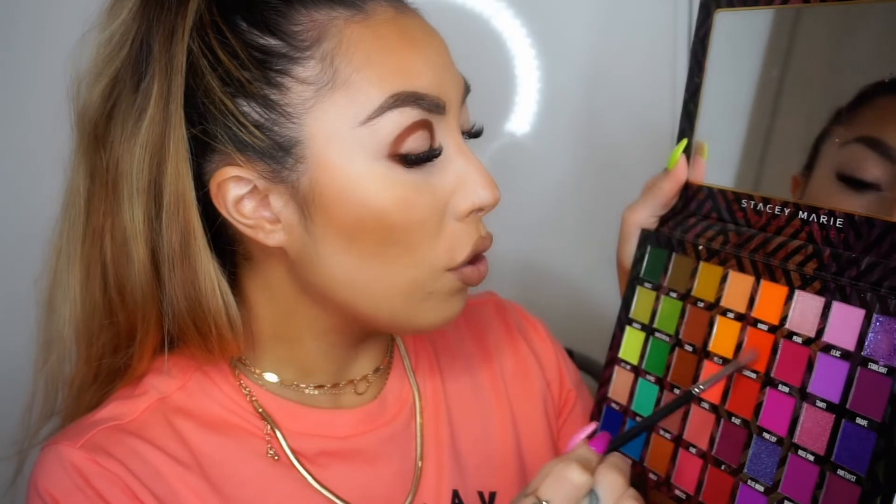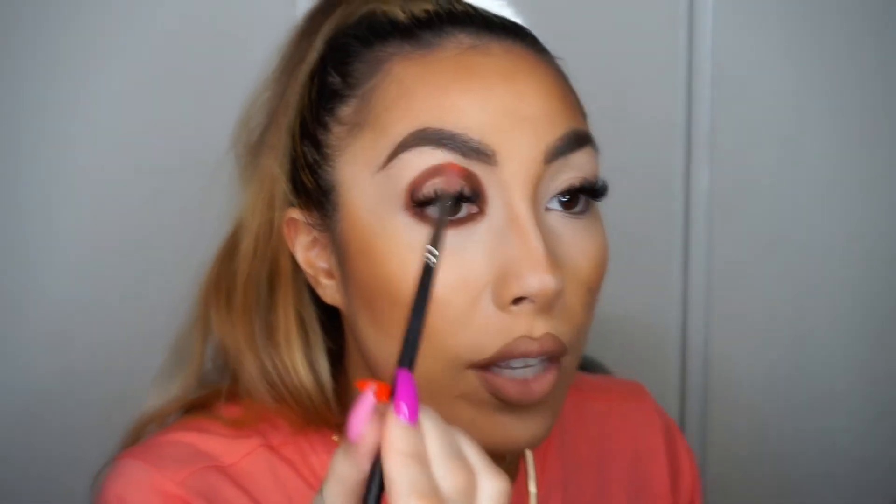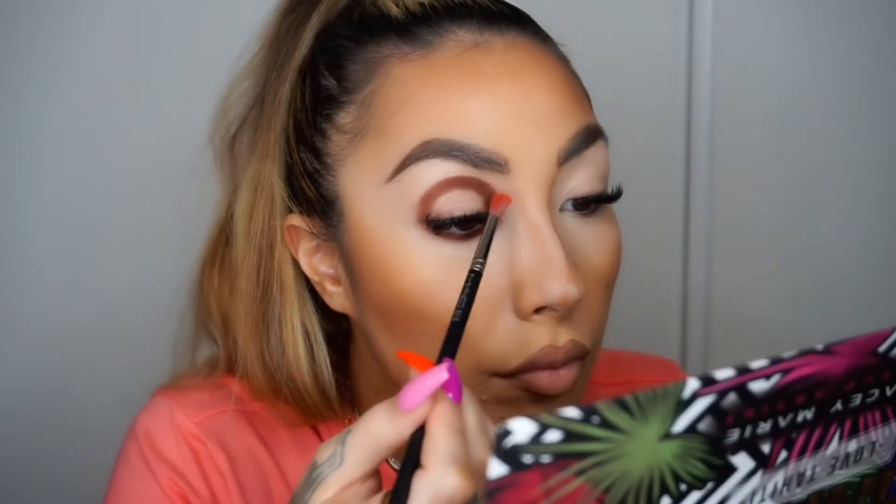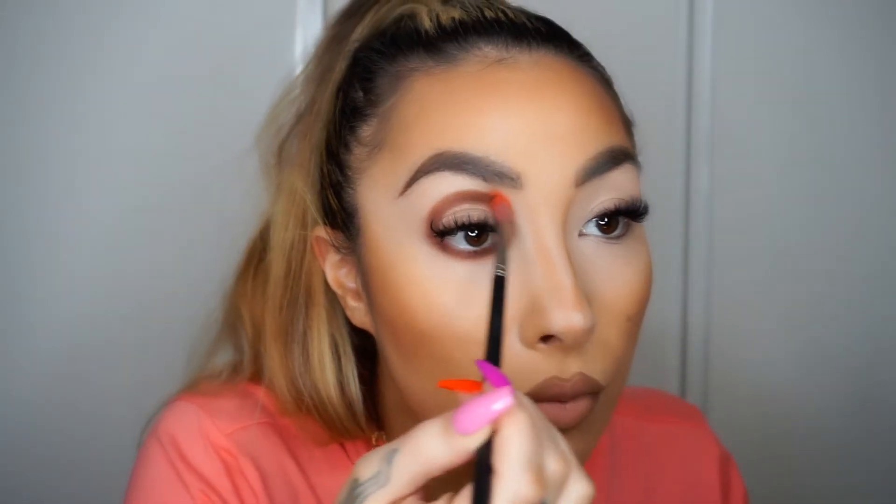Now I'm going to go in with my favorite brush, which is my MAC 221s — I always used to pick it up in the airports. Now I'm going to go in with my Stacy Marie palette. I'm feeling these coral tones so I'm going to go in with Sundown and we're just going to buff this 50% on the color and 50% on the skin. This is just going to soften and blend the other color that we first laid down.